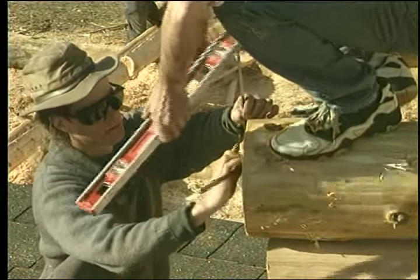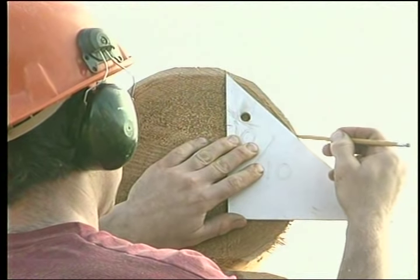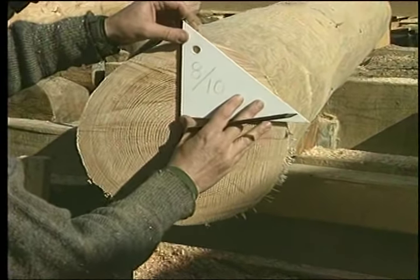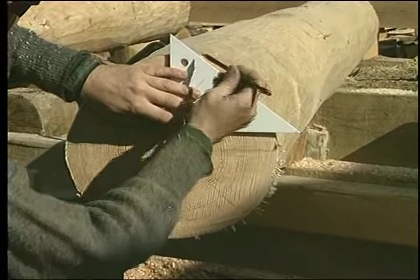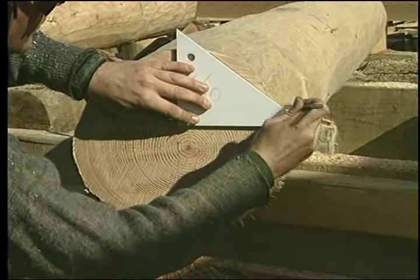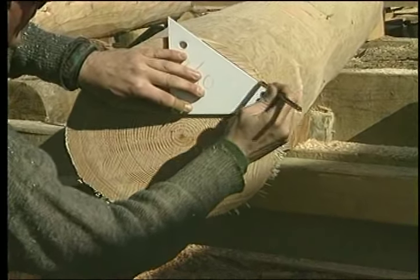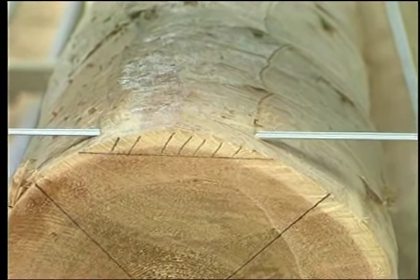The roof slope can be drawn on the log end either up on the wall or after the log has been removed from the wall. A template can be made to make this layout simpler. Cut the roof slope or pitch cut and replace the plate log. This cut may be done by a sawmill or by hand.